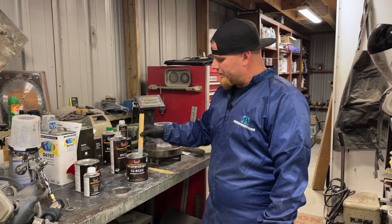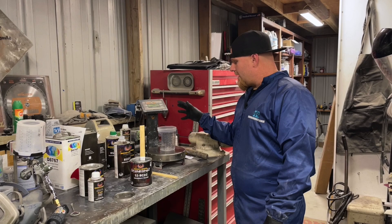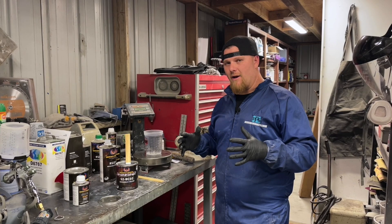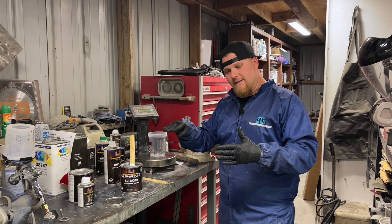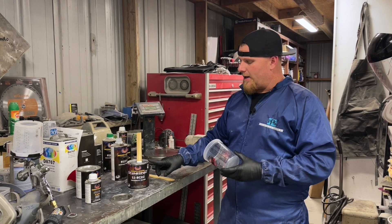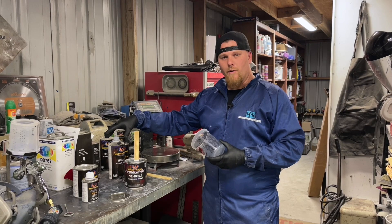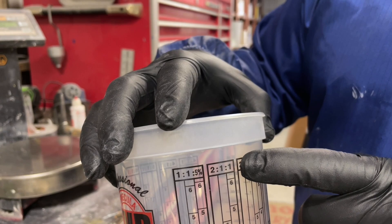We've got the silver all mixed up — there's no more solidity in the bottom. We have our paint cup on the scale. A scale is nice and important when you're really trying to track things down to exactly what your mixtures were. This is a two-to-one ratio — two parts color to one part reducer. You can fill to the number six mark with silver, then fill to the next six with reducer. If you're confused, zero your scale, weigh your paint, divide by two, and that's how much reducer you add.